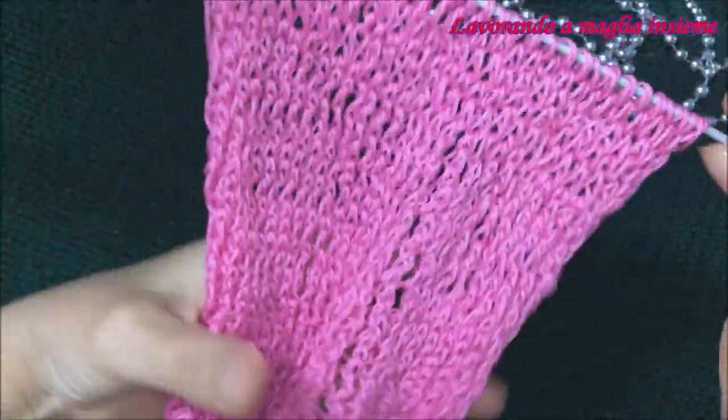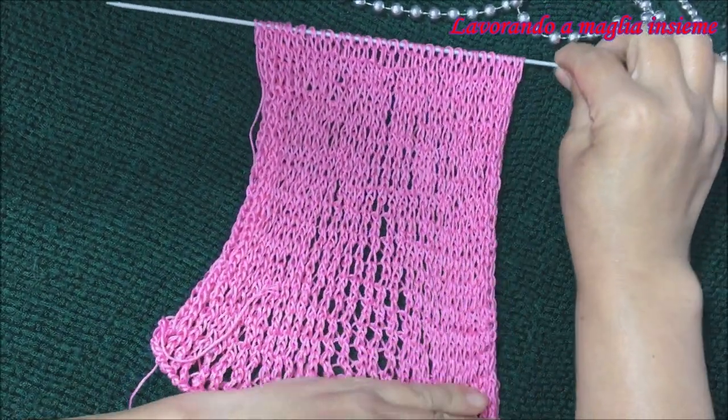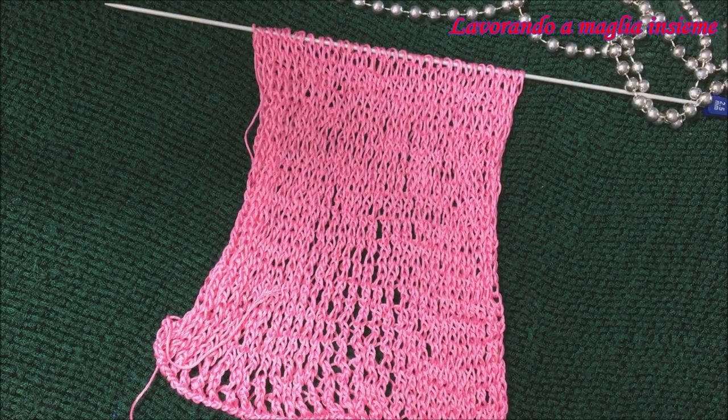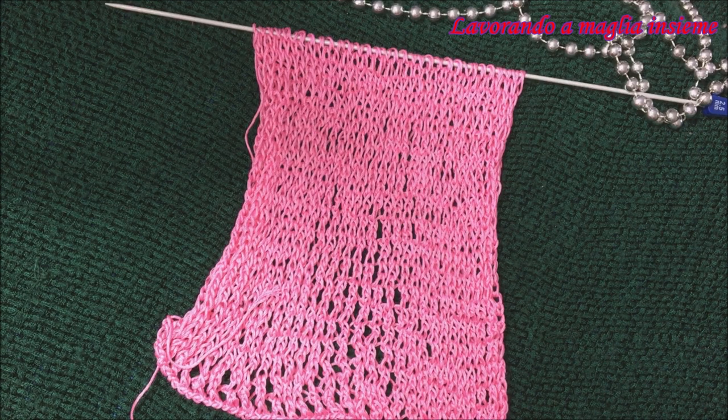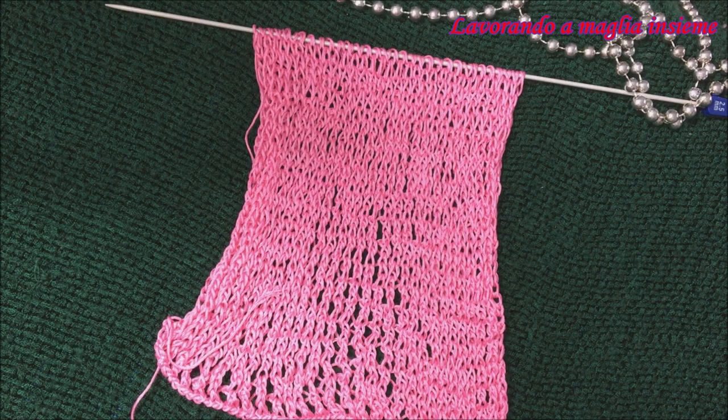Come potete vedere ci sono veramente pochissime differenze, perciò è un motivo che possiamo applicare per diversi progetti come delle sciarpe, dei cardigan, ponci, magliette, maglioni, top, progetti estivi. Come vedete, sembra occupi pochissimo spazio ma poi si allarga e permette di utilizzare questo motivo per i progetti dove vogliamo avere qualcosa di elastico e più aderente.